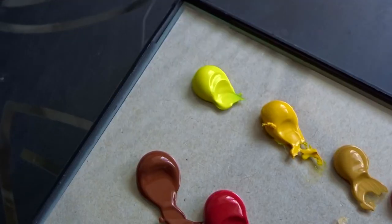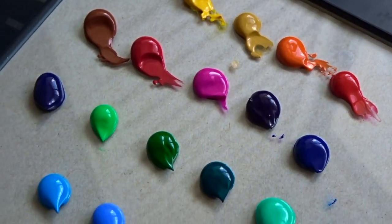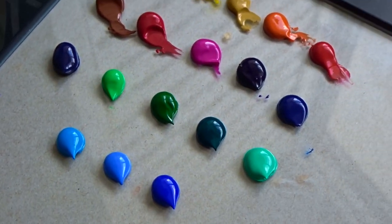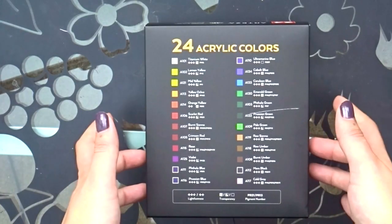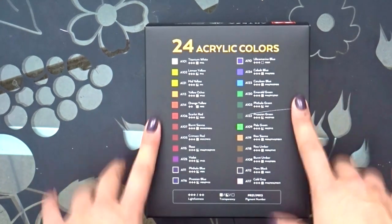So anyway, you get a bunch of colors. I got the 24 set — I know there's also a 60-piece set, which is awesome. This was only like $20–$25, and then the 60 set is only like $45.